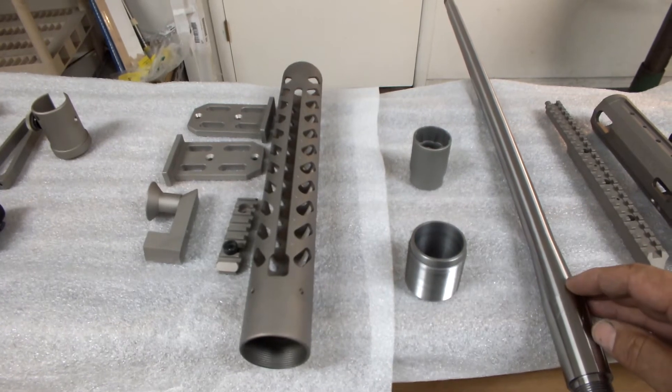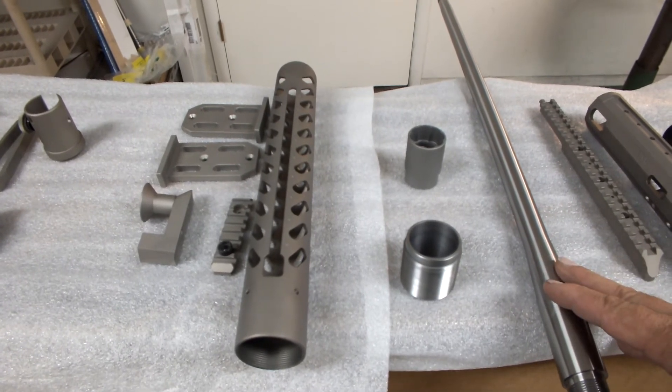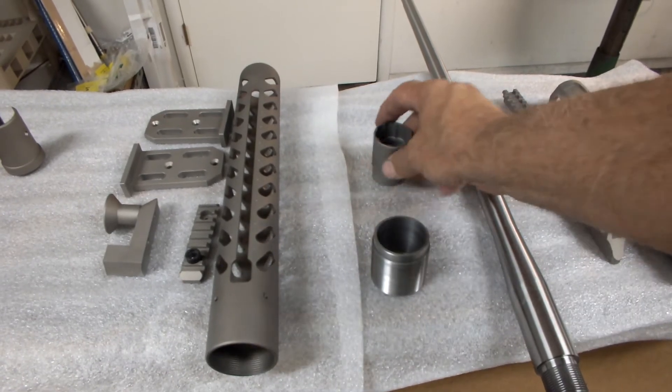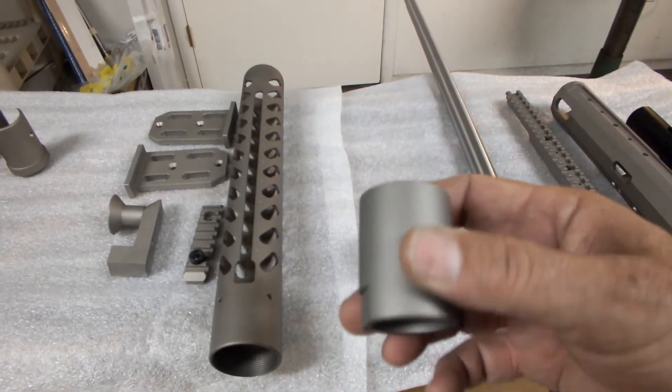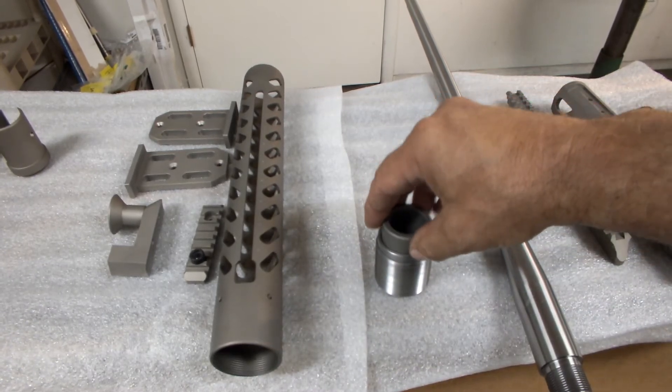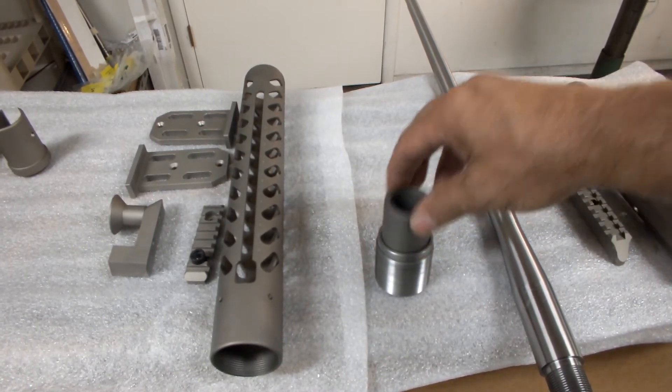For guys that want to use a builder's kit with a remage system, you can do that. You just need to get this socket wrench that reaches down inside the cup here and allows you to tighten up your barrel nut.